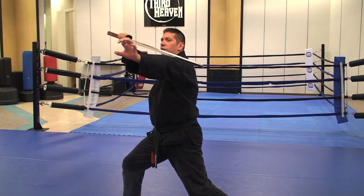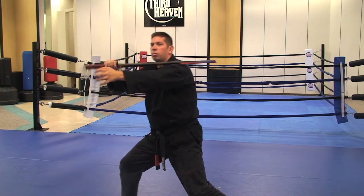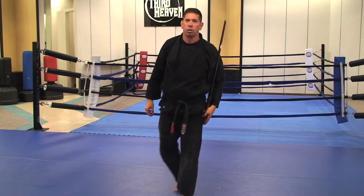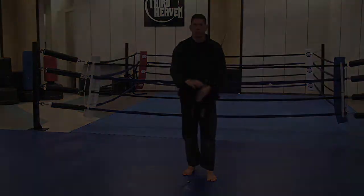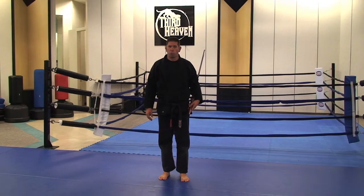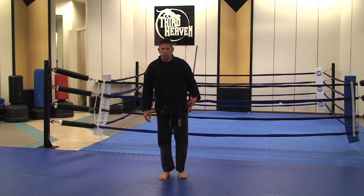Pull back. I'm going to come to my forearm. Bring my hand back to my sword. Walk back approximately three steps. I'll perform the sword form one more time in full speed and in full power.